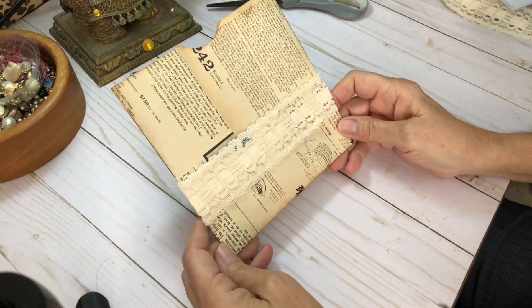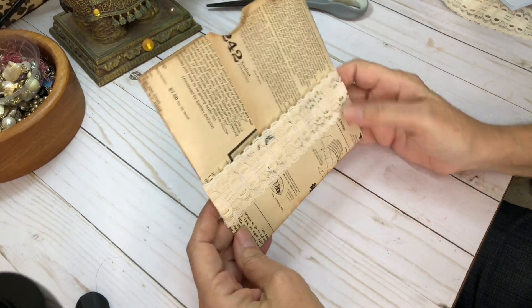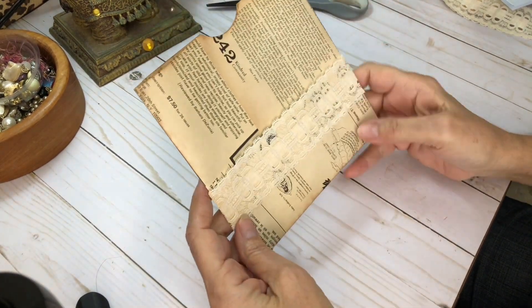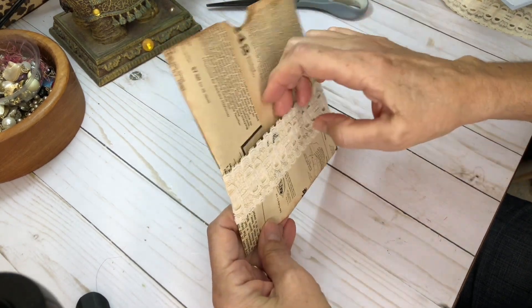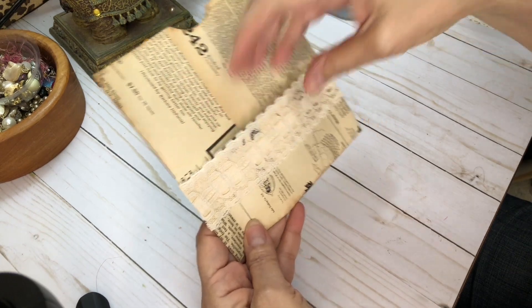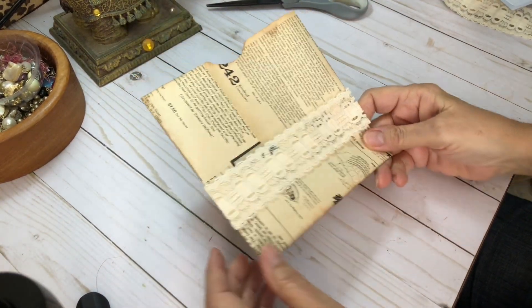First up, this is the bag that my bag of tags comes with, and I had a couple of requests to show how I make them. They're really pretty simple. There are other videos on it, but I thought I'd go ahead and show that.